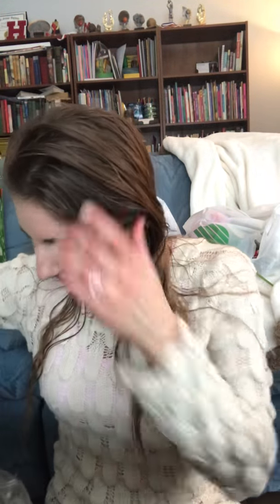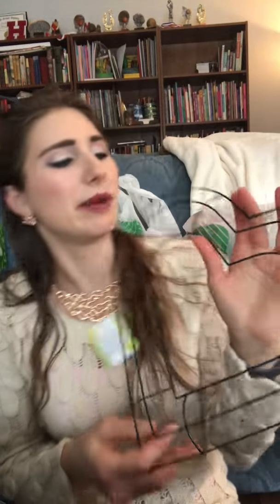First up, I bought a heart-shaped crafting wreath. They had all their Valentine's stuff out still, so I bought one of these. I'm going to make a cool craft with it later.